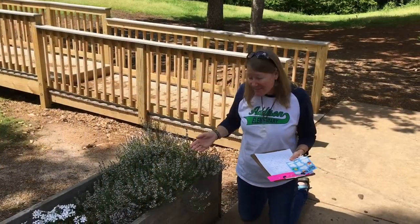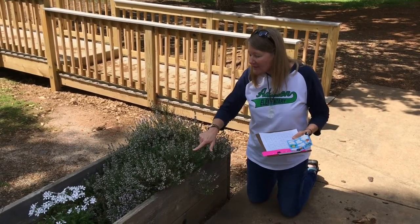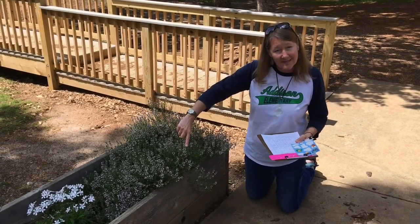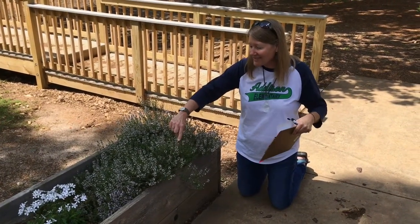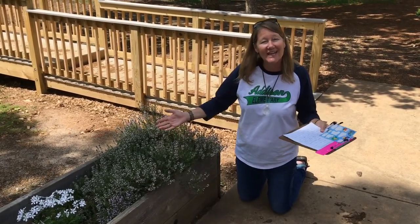I found a great example of a flower that a butterfly would love. The flowers are in clusters so a butterfly can sit and put its proboscis — its long tongue — down in each one without having to fly from flower to flower, thus saving energy.